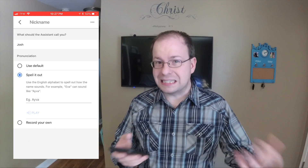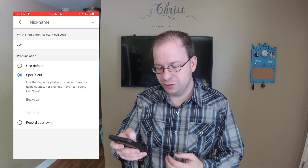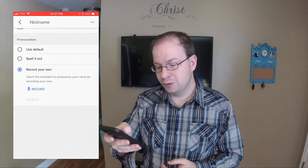Or the third option is you can actually record your own. You can teach the Google Assistant how to pronounce your name. All you have to do is hit record. It'll say 'say your name,' Josh — and there you go.